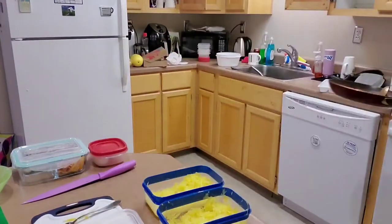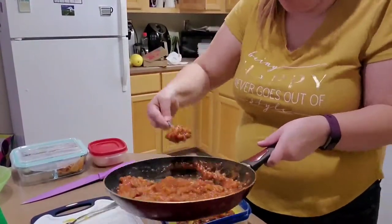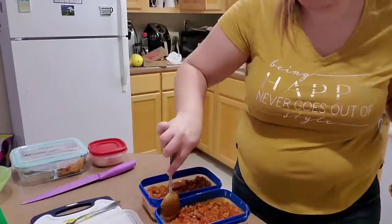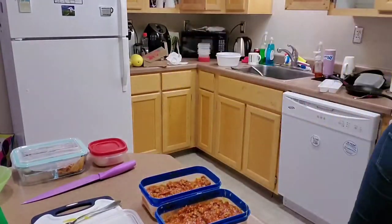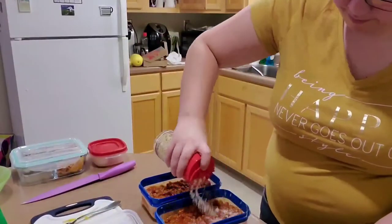Then I'm going to take the meat sauce that I just heated up and portion it out between the two containers. Once that's finished, I'm going to add some parmesan cheese as a finishing touch.